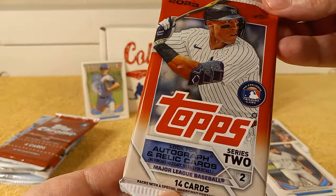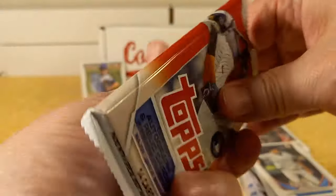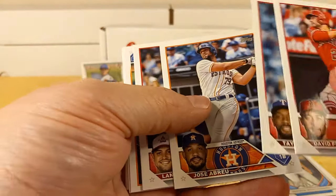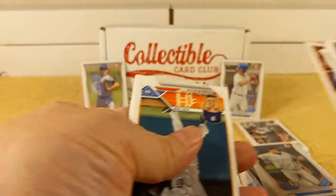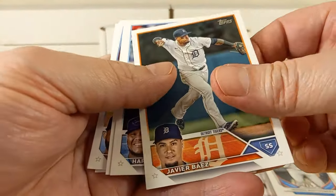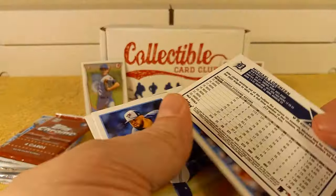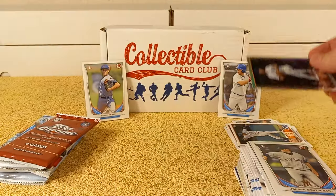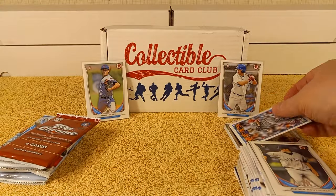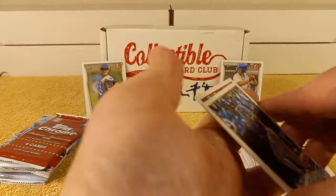Now this one's a hobby pack — the 2023 Series 2. There won't be a Stars of MLB insert in this one, there'll be something else. So we have David Fletcher, Hearn, Jose Abreu, Leighton Thomas, Jeremy Pena. Javier Baez, Harold Ramirez, Gariel, backwards card. There's another silver parallel. And then Justin Verlander when he was still with the Mets, Alec Manoa, Dozier, India, and Chris Taylor rounds out that pack.